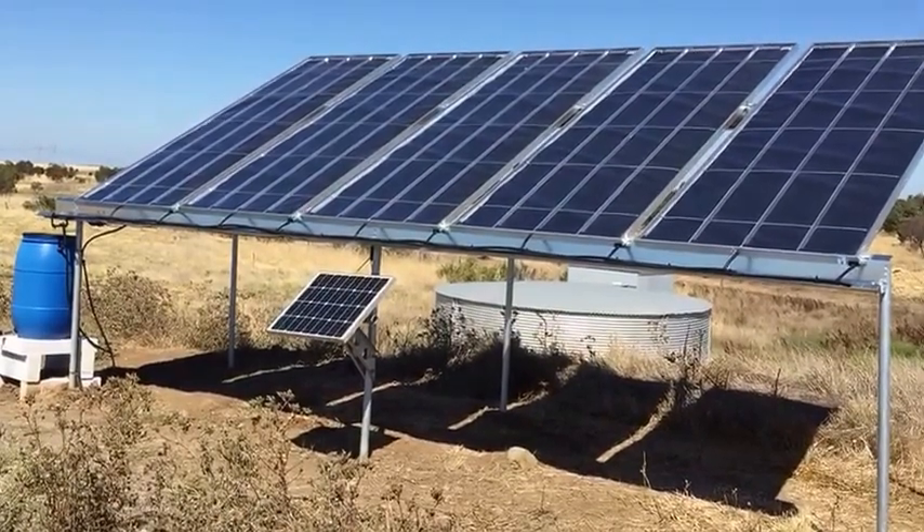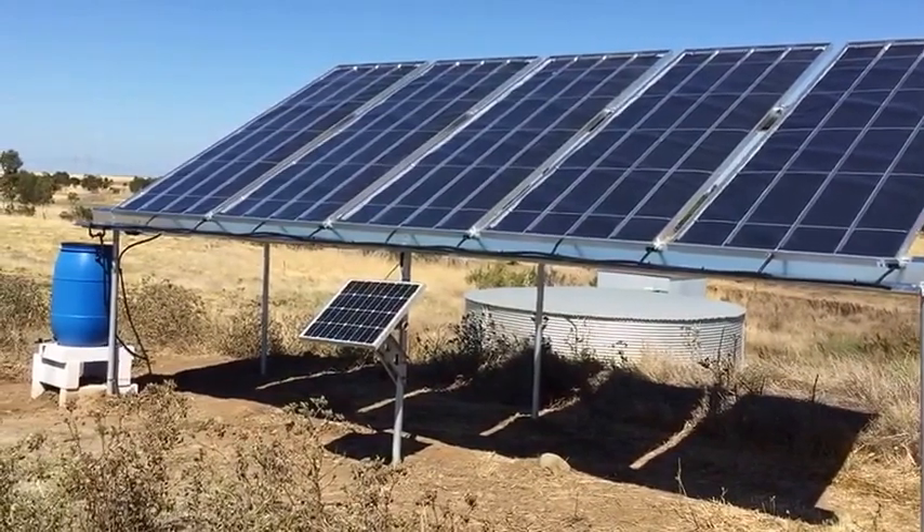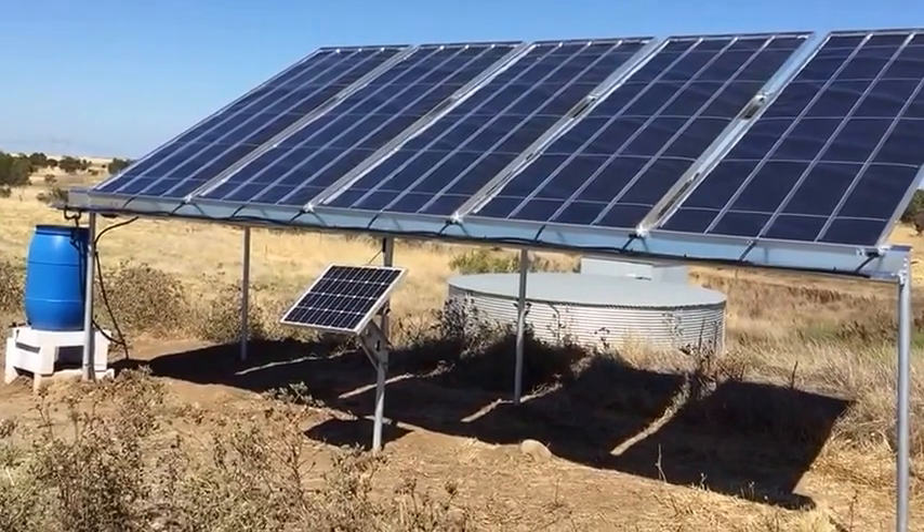The panels themselves have 15 square metres of coverage, so you could expect on a rainy day to get anywhere from five-plus litres per panel per day, or even more.